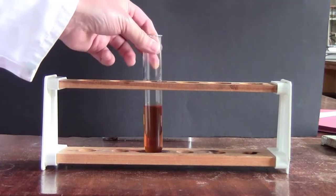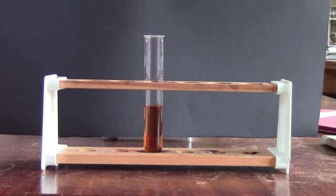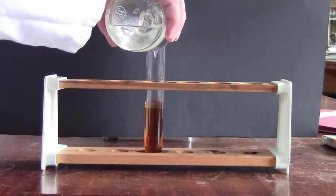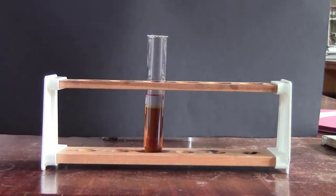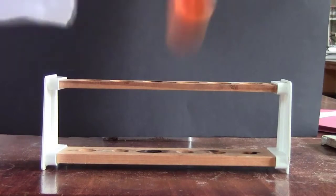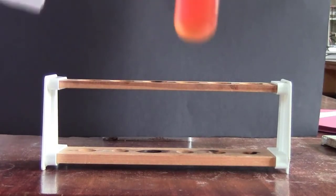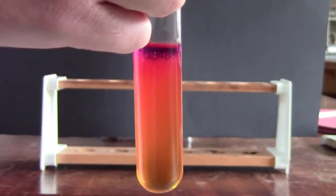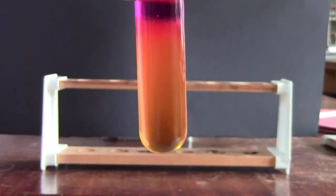To demonstrate that the iodide ions have been oxidised to iodine, we can add some hexane to it. If we shake the tube, we can see that the purple colour goes into the hexane layer as before.